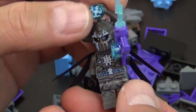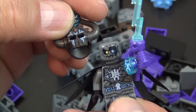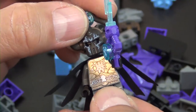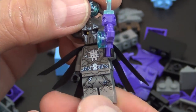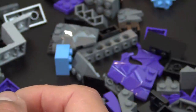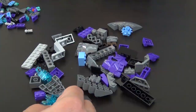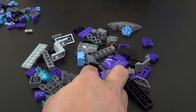The helmet has lightning printed on it, and if you take his helmet off you see he has the cracked skull as well — a very very cool figure. Another reason I'm a huge fan of the Nexo Knights is the figures are really cool.